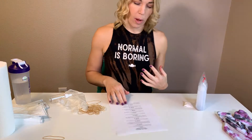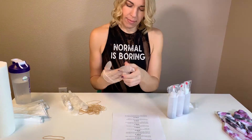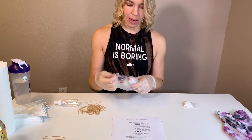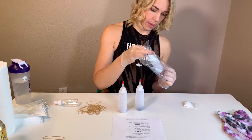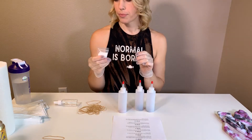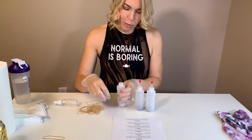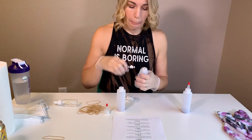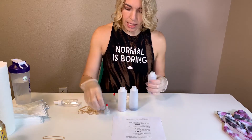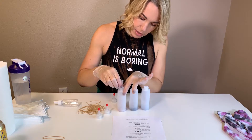Now we're at the point where you need to start mixing your dye, so you need to put on your gloves. I have my gloves on. I'm going to open up my dye bottles. The first thing you want to do is put in some soda ash. They say a fourth teaspoon of soda ash for a four-ounce bottle, and I'm not going to measure this because a little more or a little less isn't going to make a difference. So I'm just going to sprinkle some in.